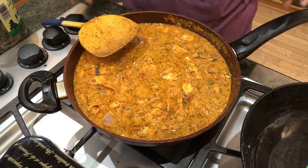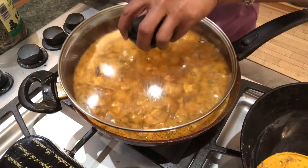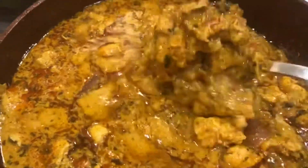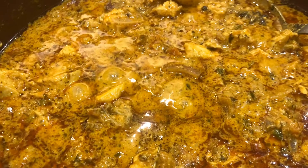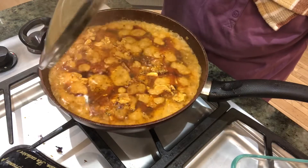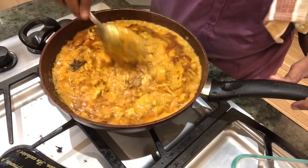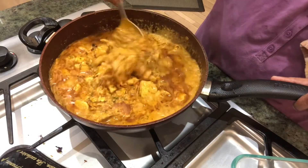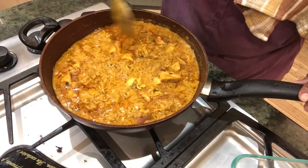Look at the color — oh my gosh! I'm going to put it on very low heat, close it, and keep it for around five to eight minutes. Then I'll be back to dish it out.